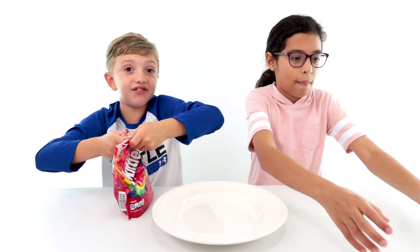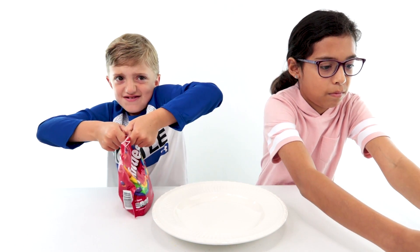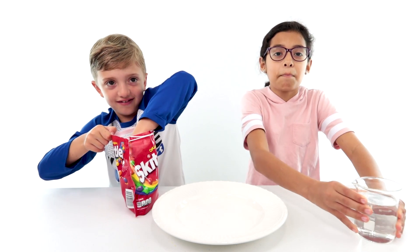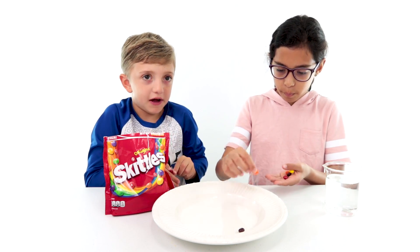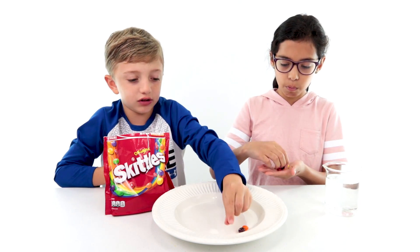Yes, water! How do you even open this? Okay, that's one way to open the bag of Skittles. Eat one, arrange them around the plate, and then put water in the middle.